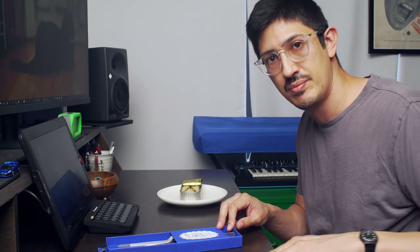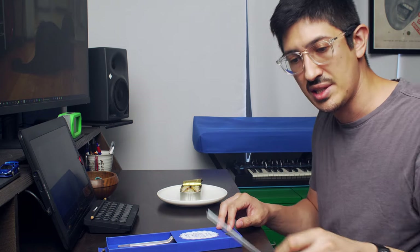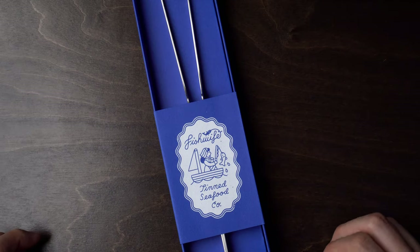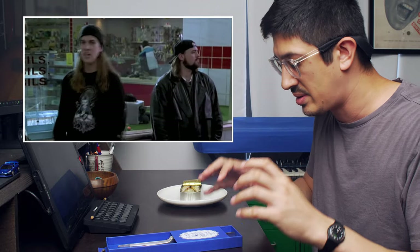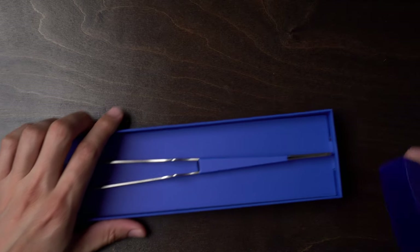I've got some made in Japan chopsticks here. I also clip my nails with made in Japan nail clippers, and holy crap, when I clip my nails with those suckers they are so sharp. Anyway, let's take the little OB off this package.